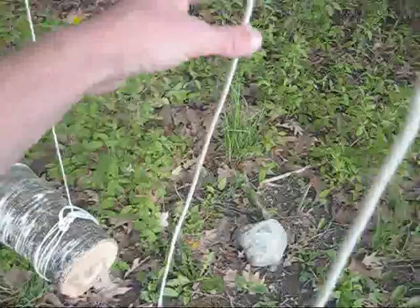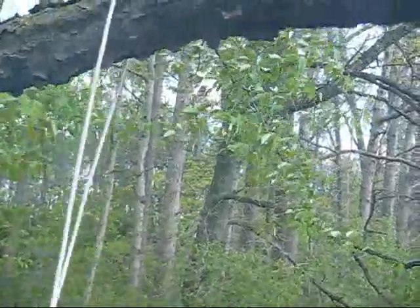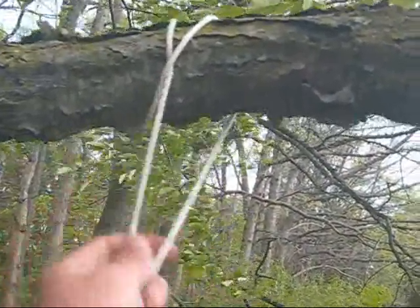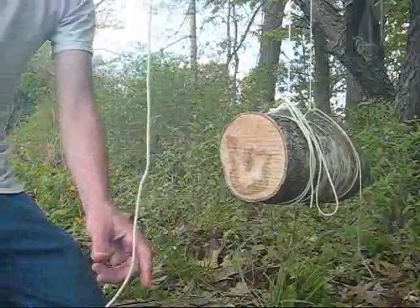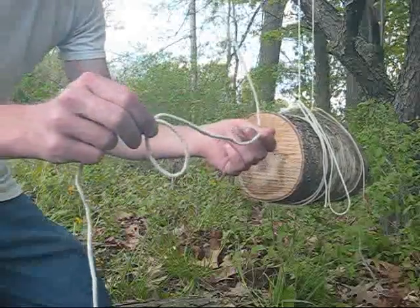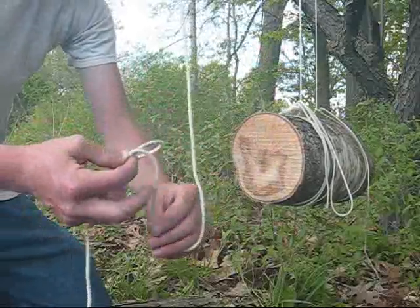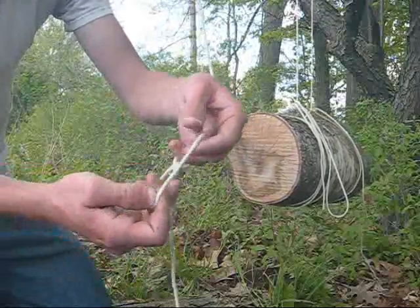I'll take this end of the line and wrap it back around over the tree, this time crossing over the other end of the line. When there's weight put on this side of the line, it'll bite down on the free end and prevent the line from slipping free of the branch. Now we will take this end of the line and put a slip knot in here — first making a loop, then taking the end hanging from the tree and pushing it right through. And there's our slip knot.